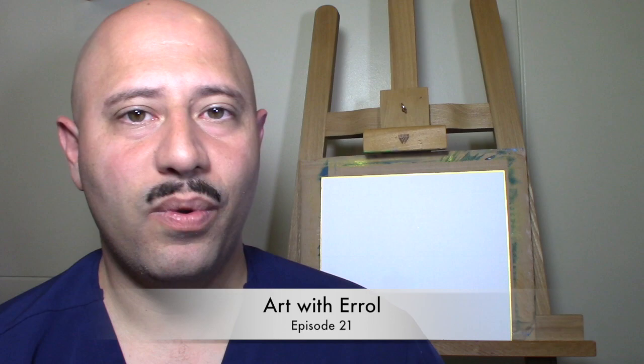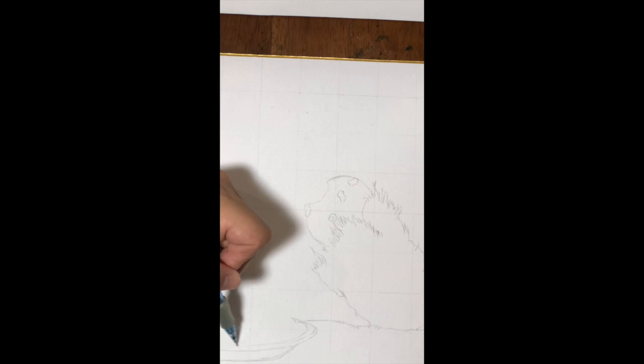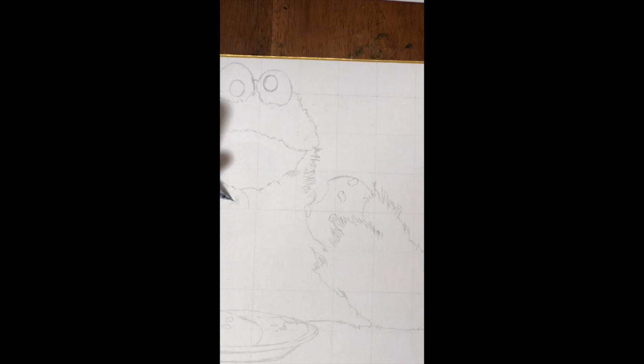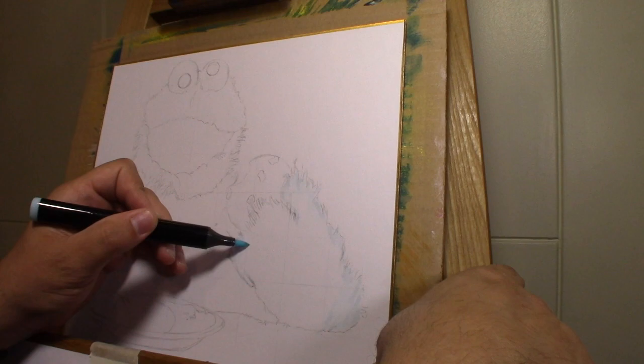Welcome to Art with Errol, episode 21. This week we're drawing Cookie Monster — let's get to it. We're jumping right in with the sketch. I found a good picture of Cookie Monster on the web and drew grid lines on the poster board and on the printed picture. This helped me get a good placement of Cookie Monster.